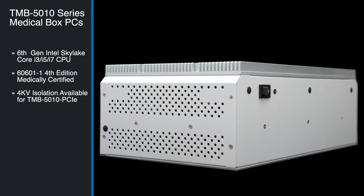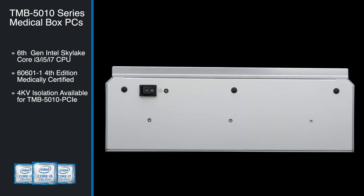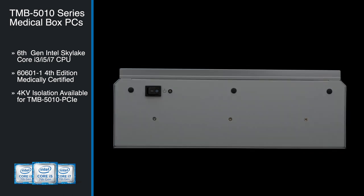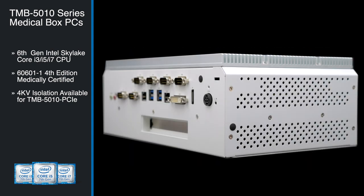The TMB5010 Medical Box PC Series comes standard with a 6th generation Intel Skylake Core i3, i5, or i7 processor. It is also 60601-1 4th edition medically certified, with 4kV isolation available for the PCIE model.